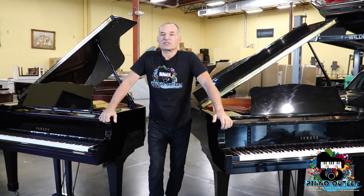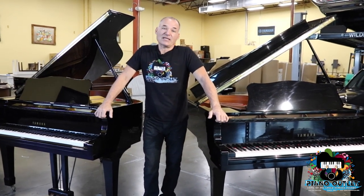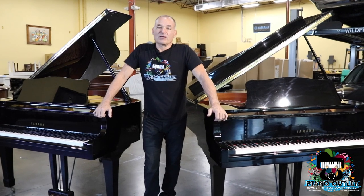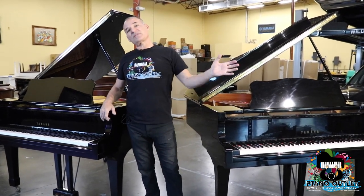But all the parts are pretty much the same between the two pianos. What happened was that sometime in the early to mid-1990s, Yamaha decided to only have one line of piano, so they converted everything to the C series.